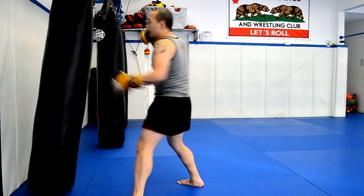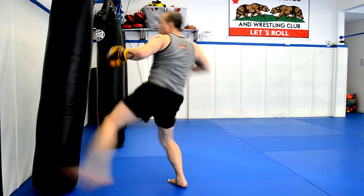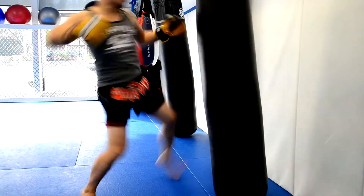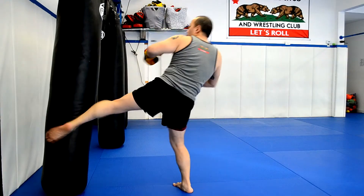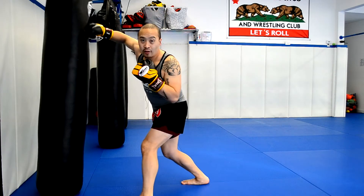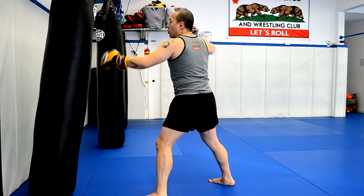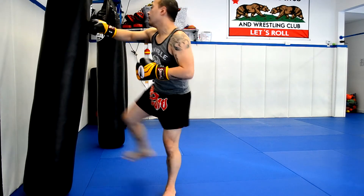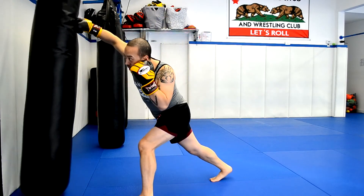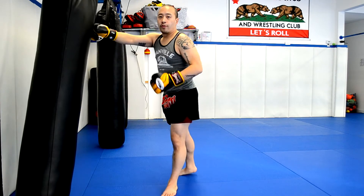Low, high, middle — left, right, left. After that last hook, once again you're loaded for a final blow. You can either throw a right hand back to the right or come back in with the right roundhouse kick. So the full sequence: Pendulum, cross, hook, back to the cross — or Pendulum, cross, hook, and finish with the roundhouse.